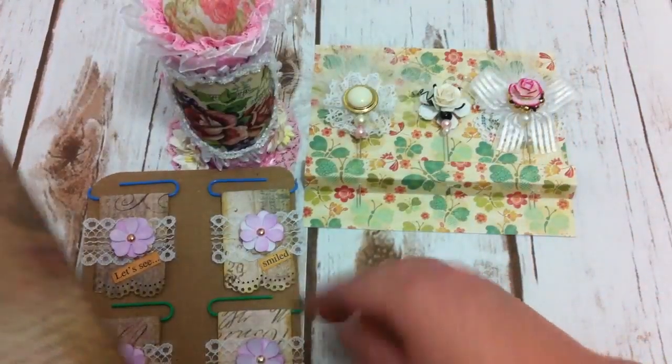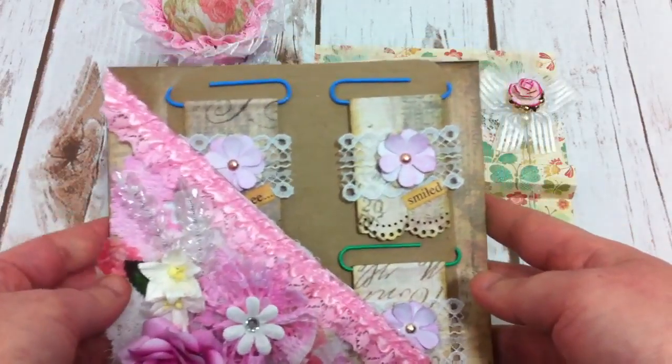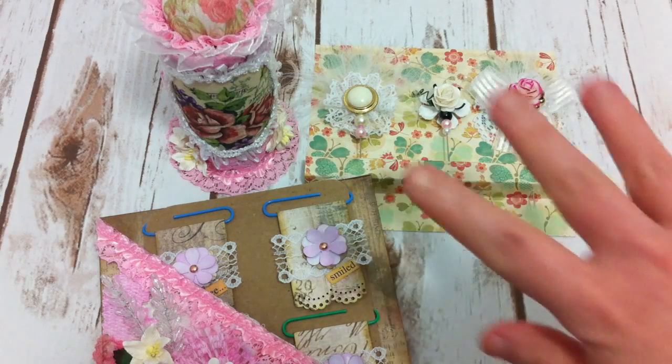And in the front, I'm just gonna tuck this one in, like this. It looks cute. That's all for today, and I hope she likes it. Thank you very much for watching. See you next time. Bye.